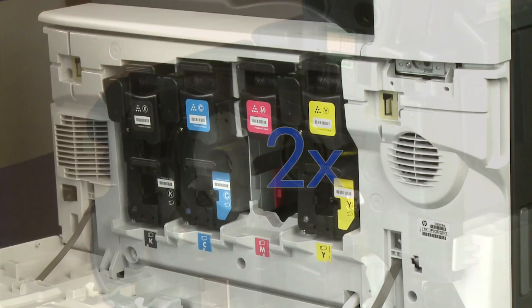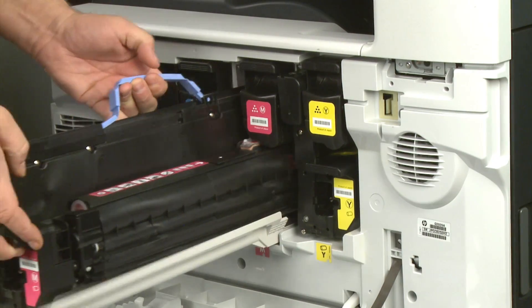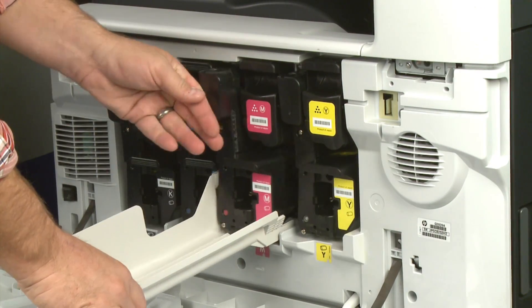After you have completed rotating the gear on the new imaging drum, install it into the printer. The cover will slide off the bottom as you install the new imaging drum.